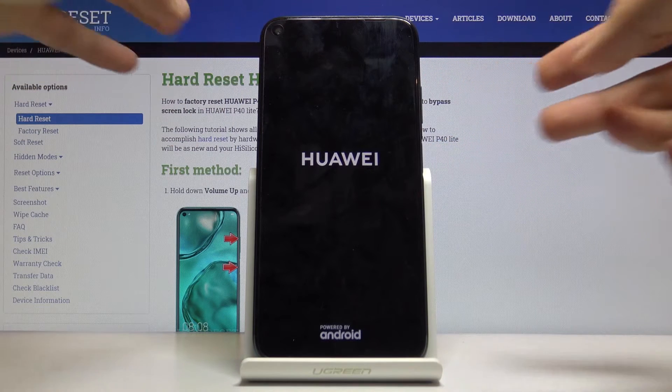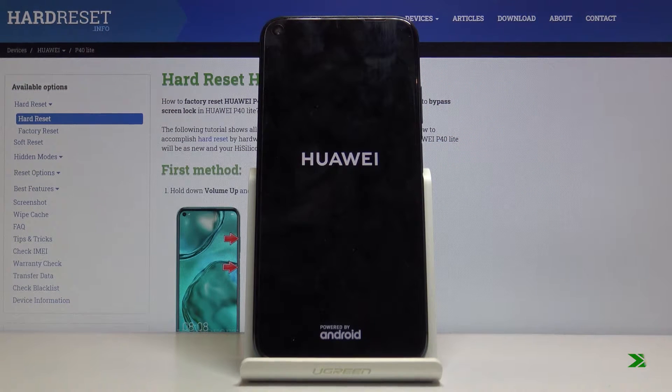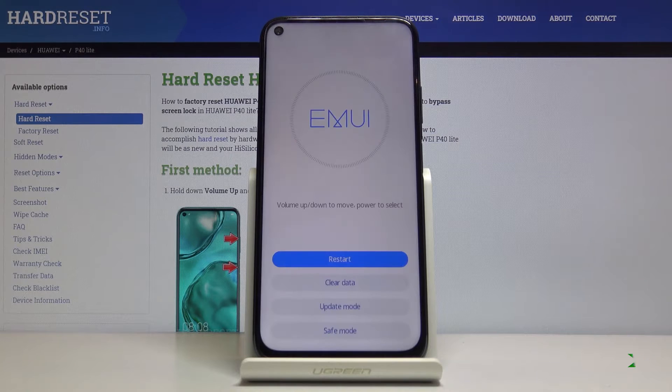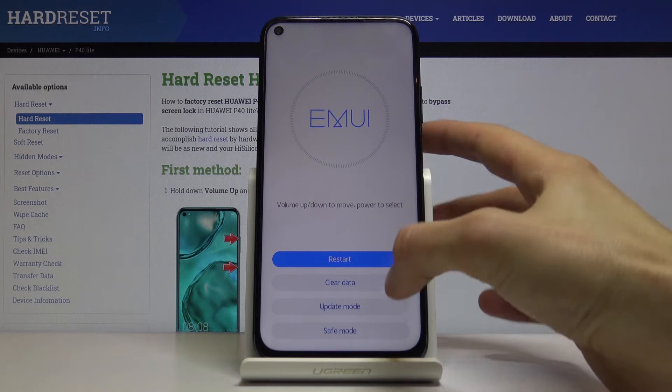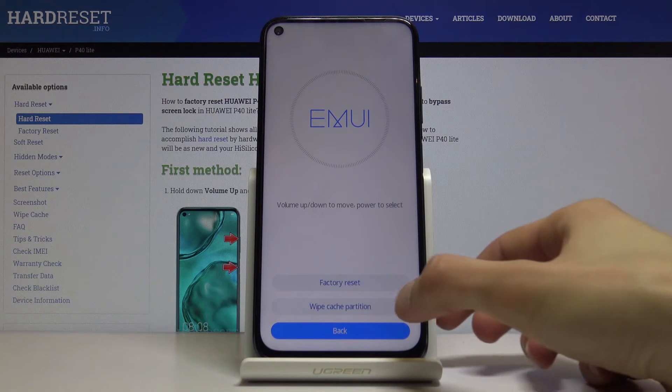Once you see the Huawei logo you can let go. We are now in the recovery mode, so you want to tap on clear data and then wipe cache partition.